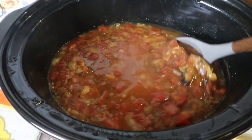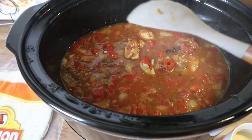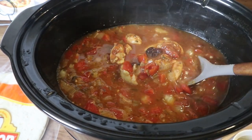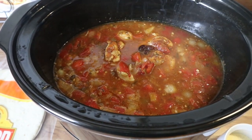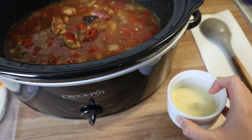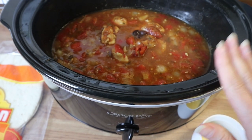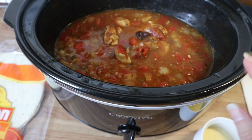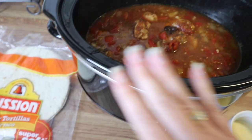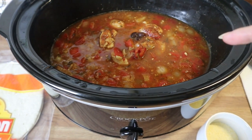This has been cooking for about three hours and it smells so so good. I'm going to take out my chicken, shred it up, and put it back in. I'll add a little bit of water to my cornmeal, mix that, and then add it to my soup. I'll put the lid on and let that cook for about 30 more minutes, then I'll chop the tortillas into little strips, add those in, let it cook a few more minutes, and this will be good to go.